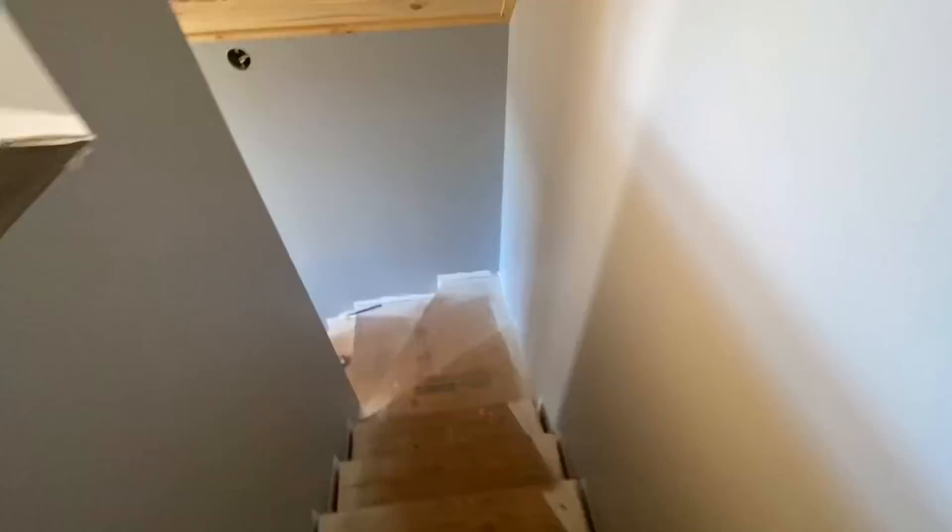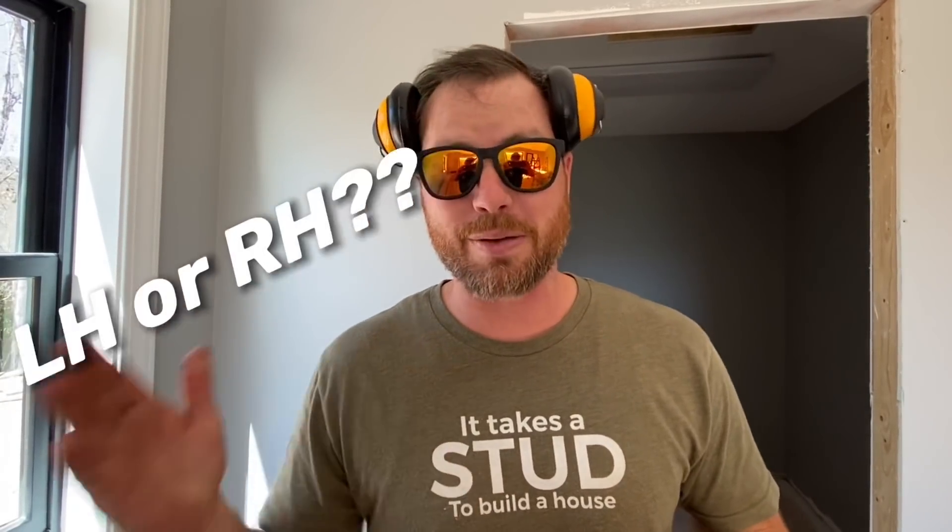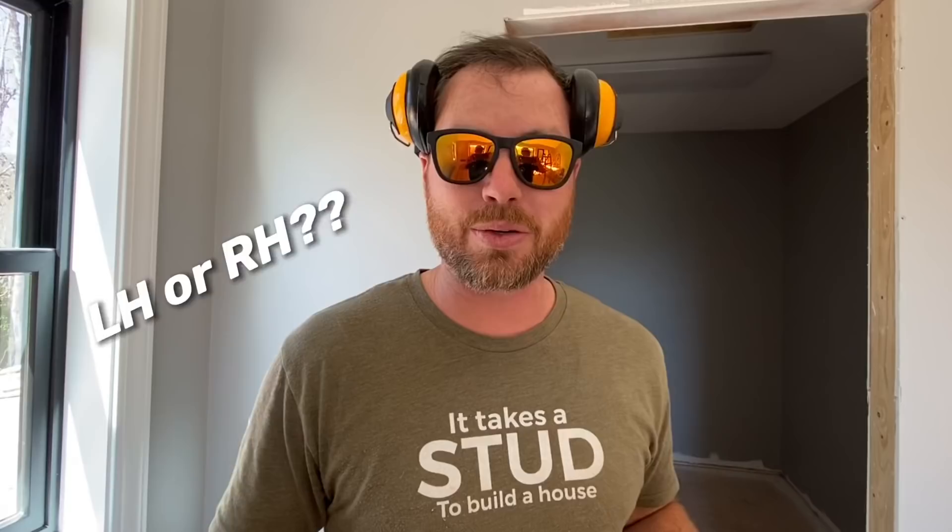Hey, what's up guys? I'm Eric Perkins. Today one of my projects was to go around this entire house and figure out the doors I needed to get them ordered. And I realized not a lot of people, unless you're in the building industry, know the lingo that's involved with doors and how to figure out if you have a left-hand door or a right-hand door.